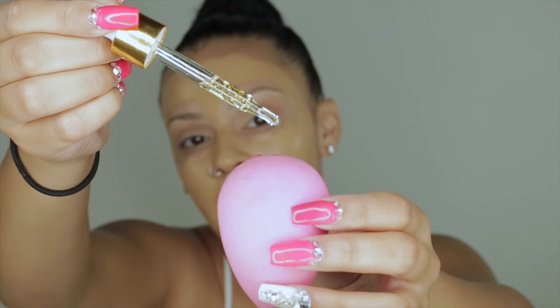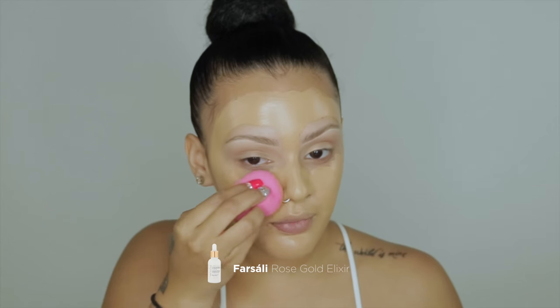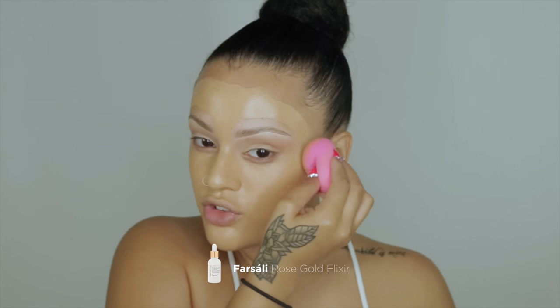Next I'm going in with the Fursali rose gold elixir, which has 24-karat gold infused into a beauty oil. I'm obsessed with this — it gives a very natural glow. Make sure you shake it first, then use about three to four drops. You can see the gold particles in there. I'm blending that with the foundation using a damp beauty blender — damp gives a more lightweight finish, while dry gives fuller coverage.